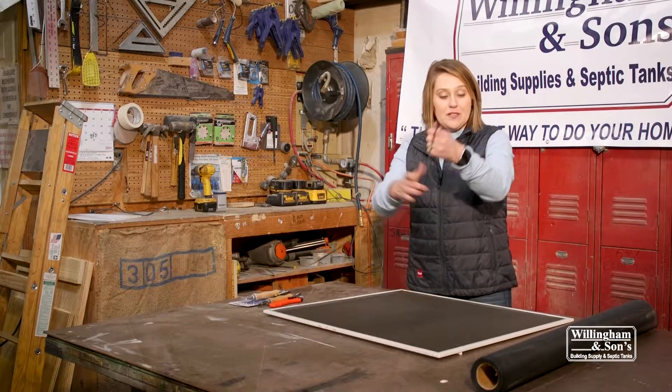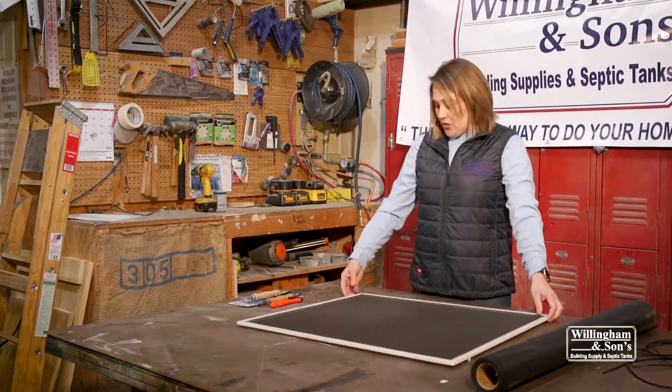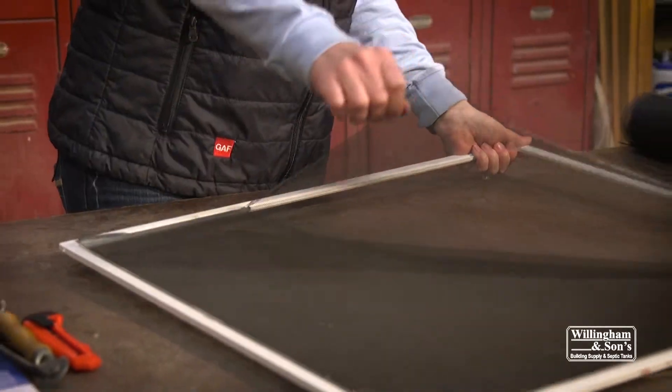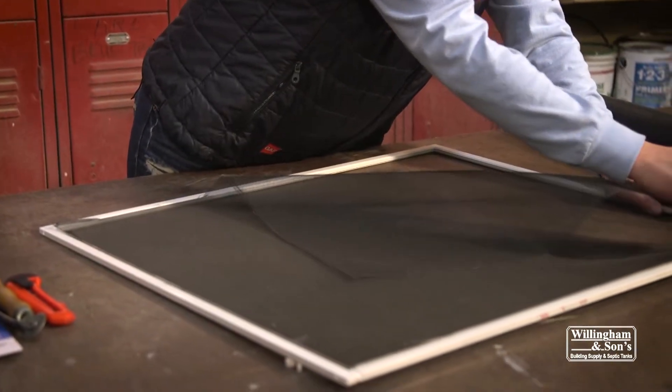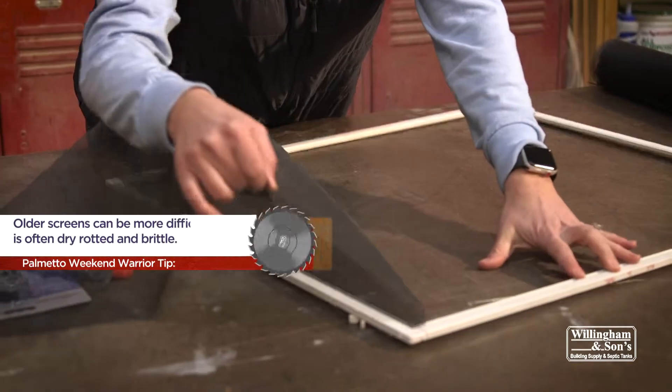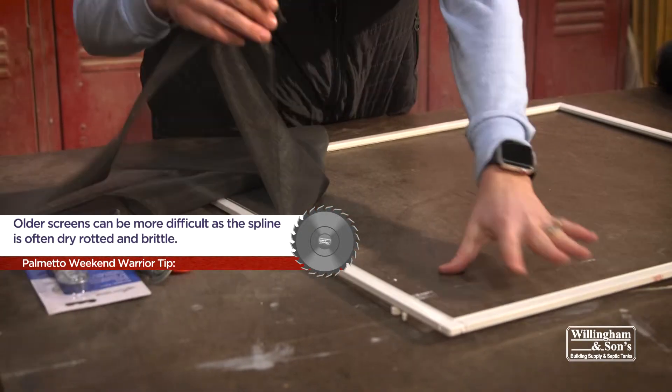Then you're just going to pop your old screen out. I'm always gentle with it because you don't want to leave excess screen down in there. If you do, you can just use a screwdriver to remove it.